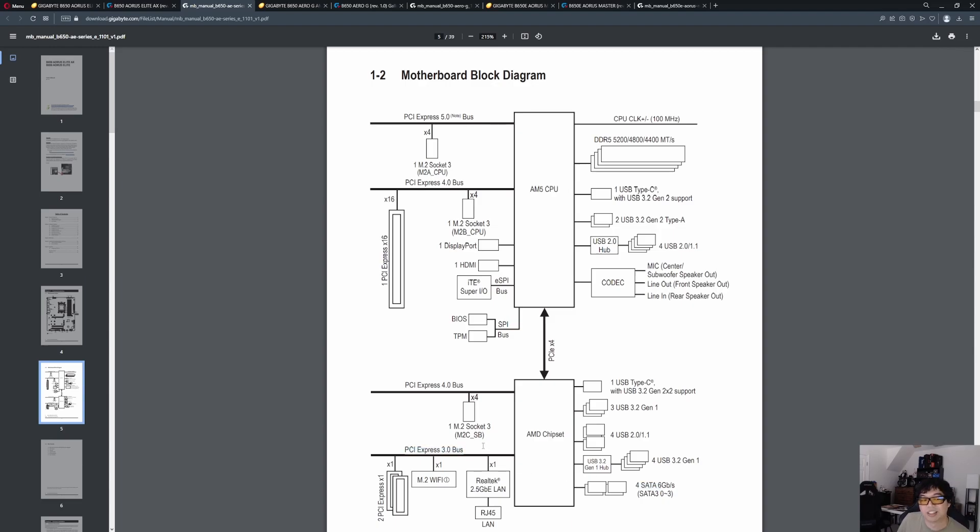So like I said, there are eight lanes total of Gen 4. Four of them go to the third M.2 drive. Gigabyte has used every single lane available to them, with the one exception that half of the 4.0 bus is only running at 3.0 speed — a cost-saving measure to avoid needing as many re-timers for 4.0. They have two x1 slots — that's two lanes — one lane for Wi-Fi, and one lane for the 2.5-gig NIC. That's four total, plus four from the M.2, accounting for all eight Gen 4 lanes. The four SATA ports use up all the Gen 3 lanes, so everything is accounted for.